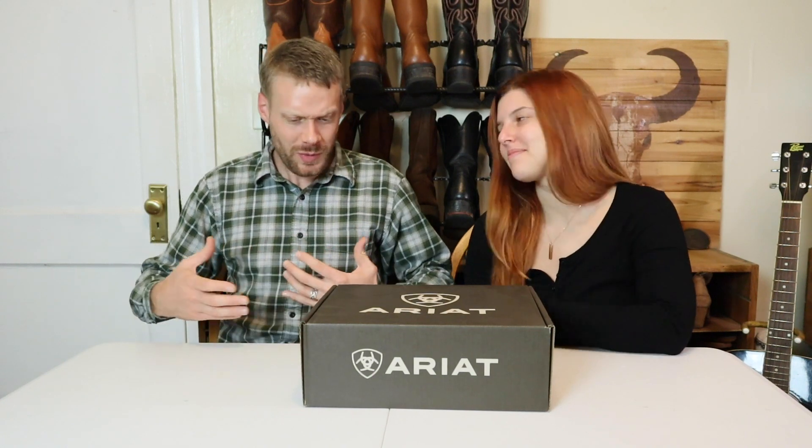Hey everybody, my name is Jeremiah Craig and I am joined again by my wife, Brenna. Brenna, what are we looking at today? Because I think we got something exciting going on.